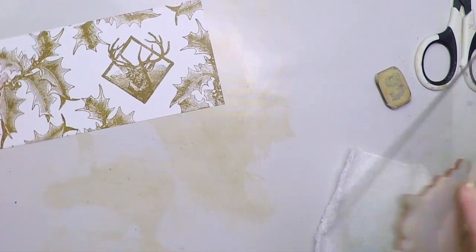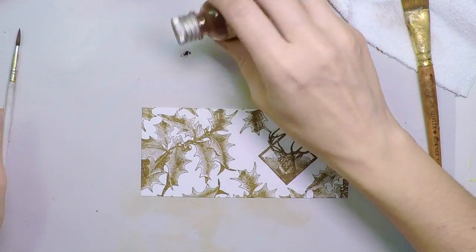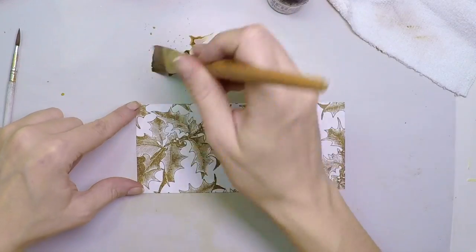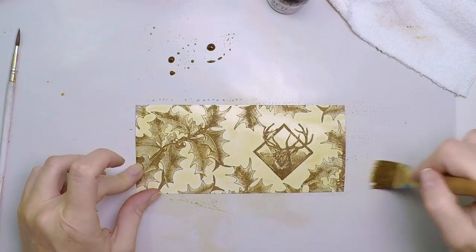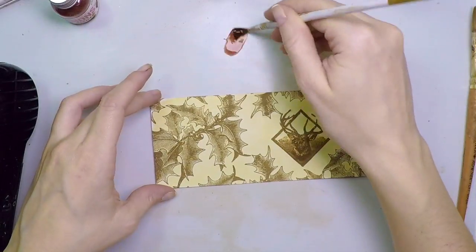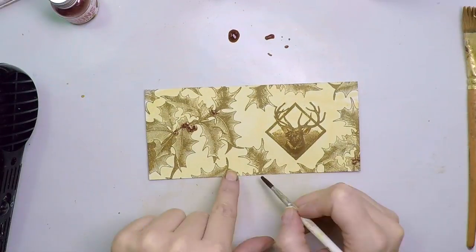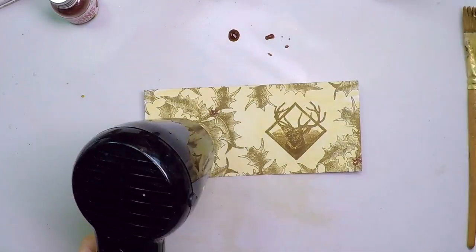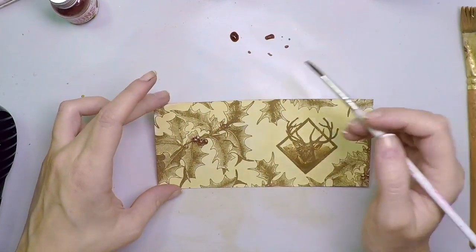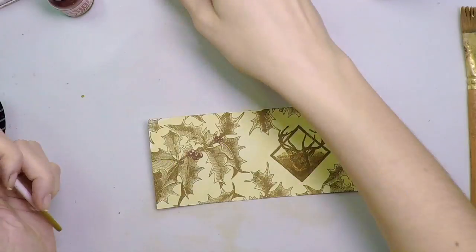To color, I'm going to use infusions — starting with Golden Sands. Just putting some on my craft sheet, adding some water, and doing a first wash. That instantly gives me a vintage look that I like very much. Once it's dry, I'll move on to a different color. This one is Sunset Beach, and I'm going to add that red into the berries of the holly. Same technique — a little bit on your craft sheet, some water, and you have a watercolor. I'm adding a bit more red until I'm satisfied, and I heat set in between. The next and final color is going to be Olive Tree.